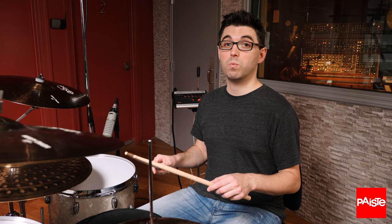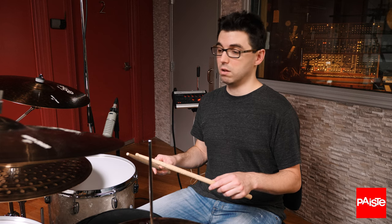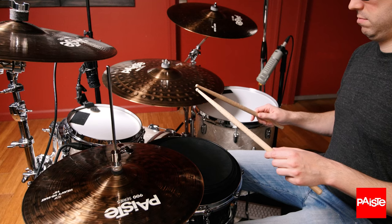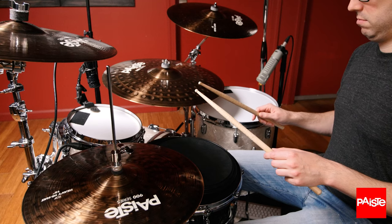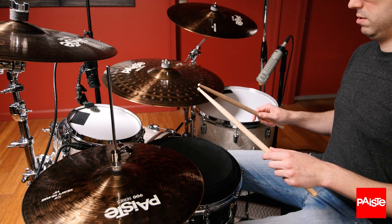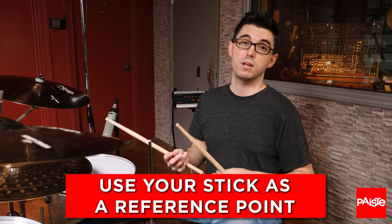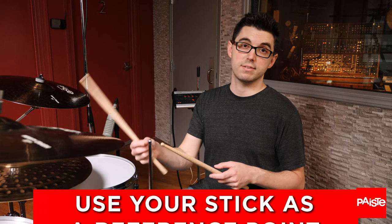I make sure not to wind my hand up first, not to lift it at all — it only goes down and rebounds up. The other stick stays there as a reference point so that I can see exactly where my sticks are starting and stopping.